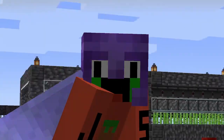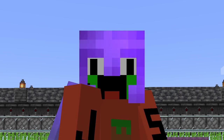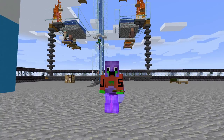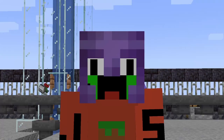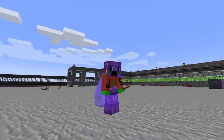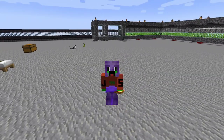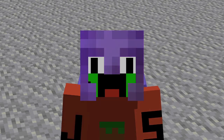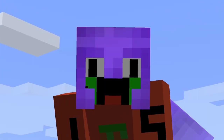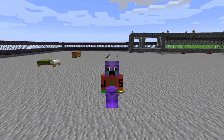Remember how we had this whole neat space here? Well, now we gotta build something on it. Please ignore my backed up iron farm — that's technically a good thing; it means I have way too much iron. But besides that, we have to build a building here. In order to build a building, first you have to design that building. So today is not going to be a character episode — today is going to be a building episode.